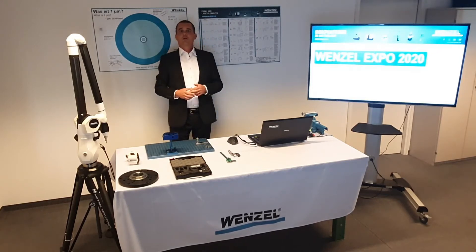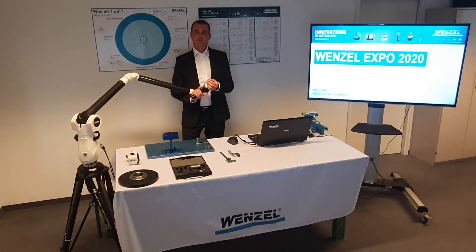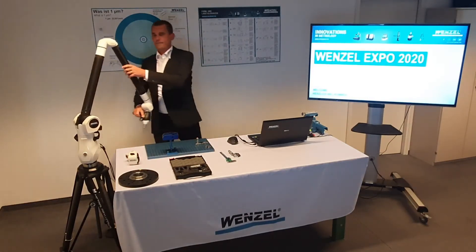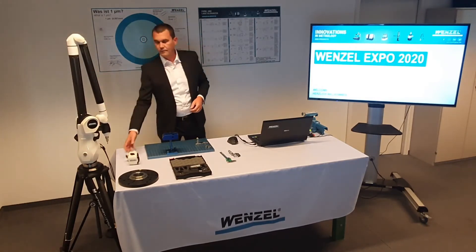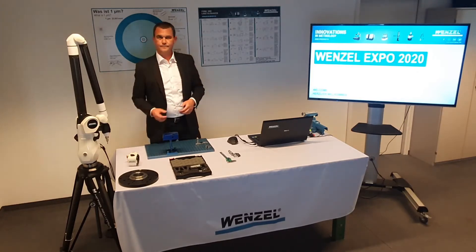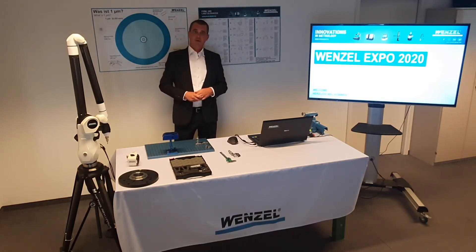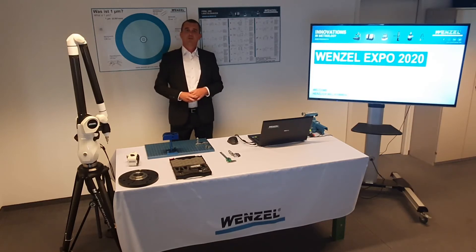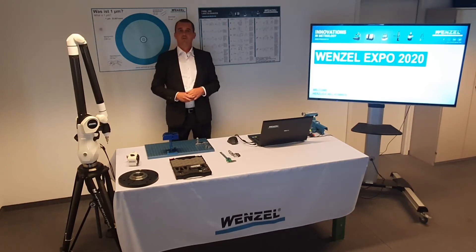The Wenzel measuring arms are delivered with a fixed tactile probe with a diameter of 6 mm. Optionally, there is the possibility to equip the arm with an optical sensor like the WM-MLS. The arm operates with the Wenzel WM Quartis Mobile measurement software, which is established on the market for many years, giving you all options needed for evaluation in accordance with international standards such as ISO or ASME.